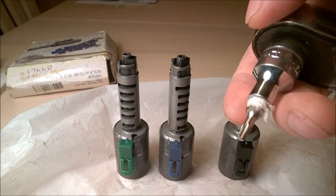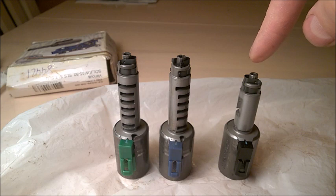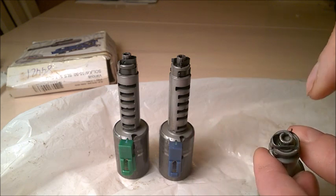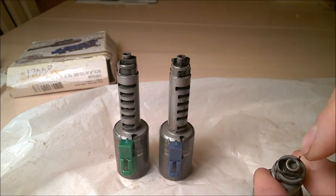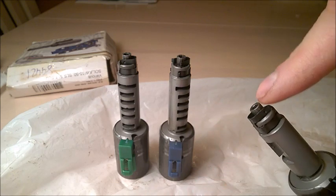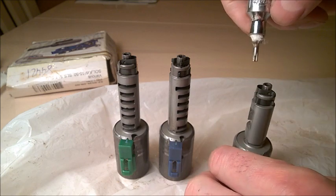I'm going to use a T15 Torx because there is an Allen key socket hole in there, but I couldn't find the correct Allen socket. It's kind of two to three millimeters — I'm not sure. I'm going to keep this spring in place. Let's just go with the black one.